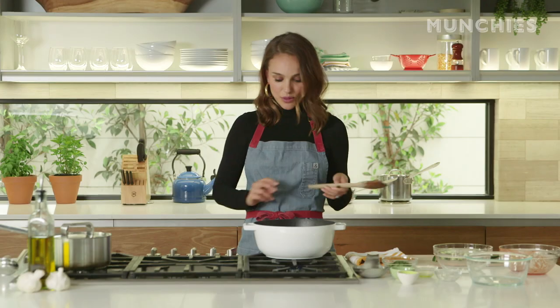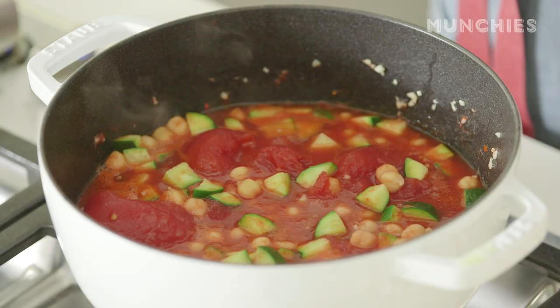So now it's up to a boil, and we can just let it simmer and reduce for 20 to 25 minutes.